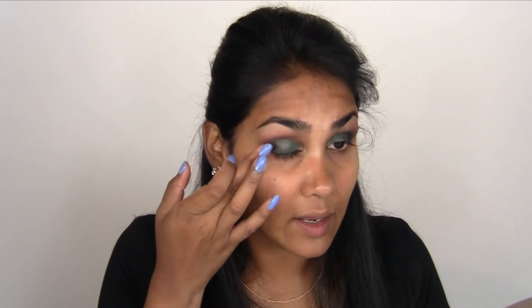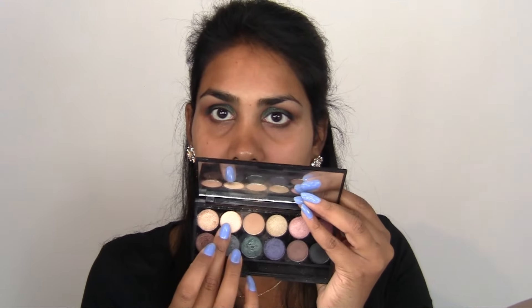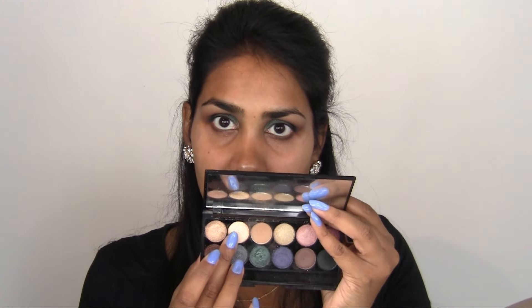I'm still not happy with that transition, so I'm going to use a little bit more Mocha and put that into the crease to see if that makes it a little bit better. Then I'm going to use Mocha for the lower lash line as well, and maybe mix a little bit of black in there.